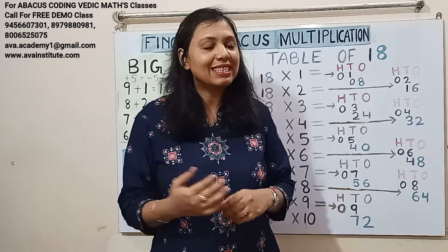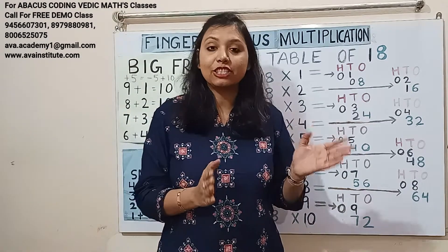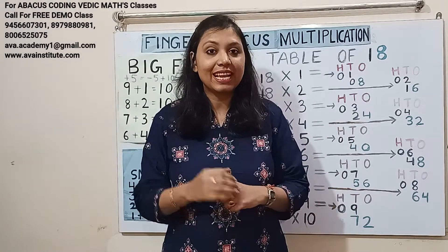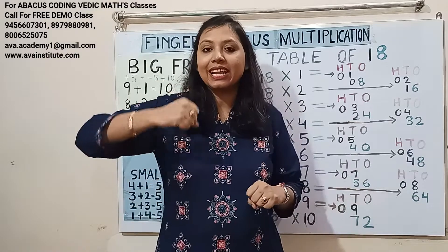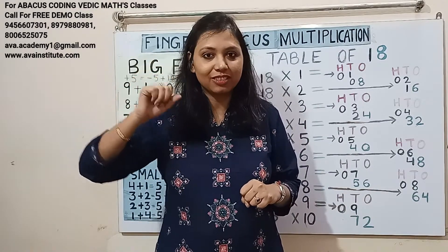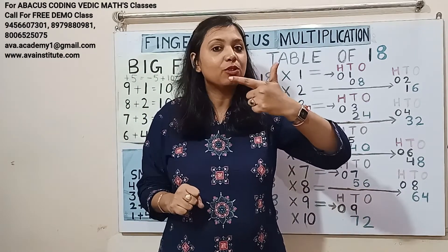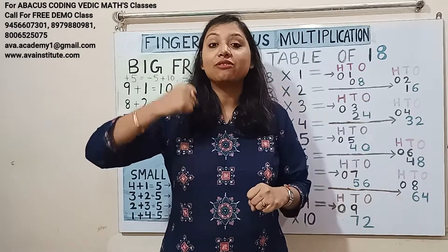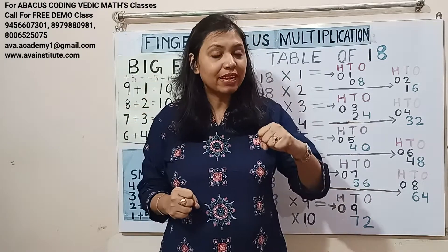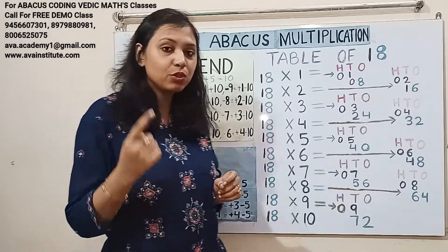Now let us start the class. Friends, I hope you have watched my Finger Abacus addition and subtraction series and multiplication previous classes. You know this is one space and this is ten space. In the right hand, the value of thumb is 5 and the fingers value is 1 each. In the left hand, the value of thumb is 50 and the value of fingers are 10 each. In the right hand only we are also representing hundreds, and in the left hand we are representing thousands.